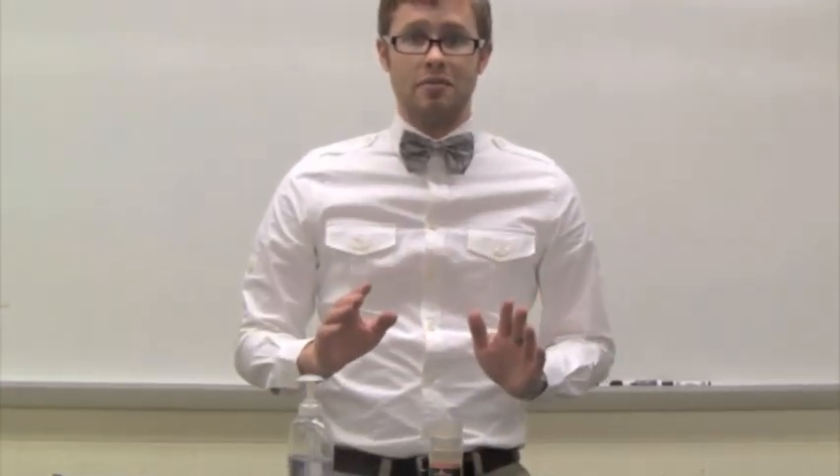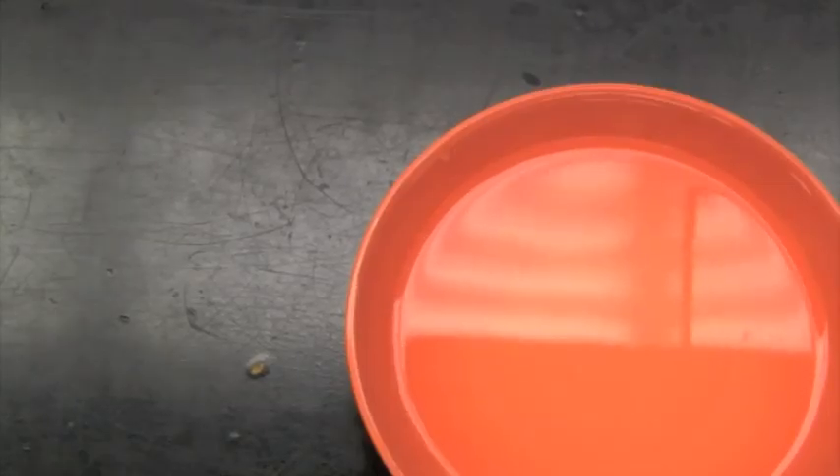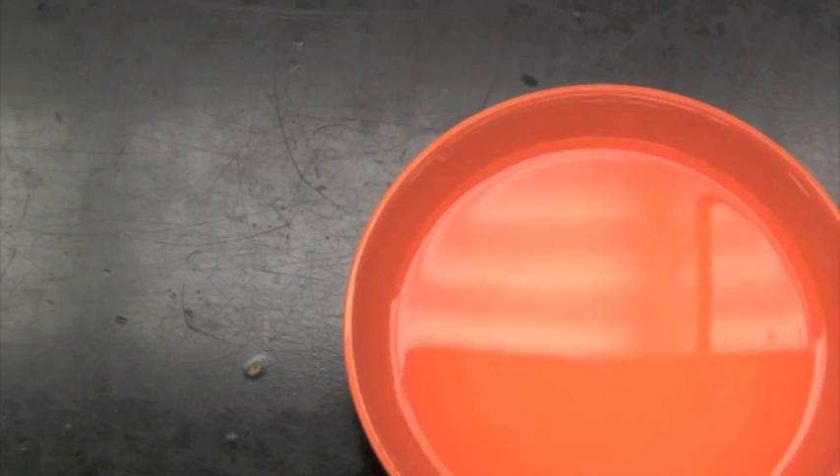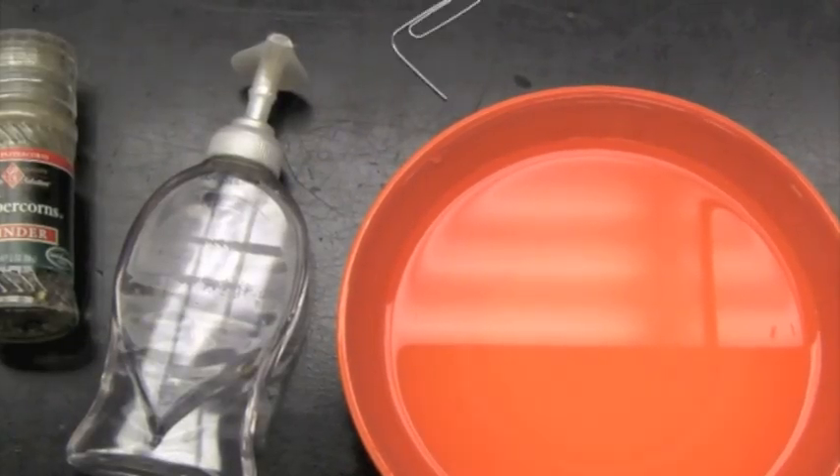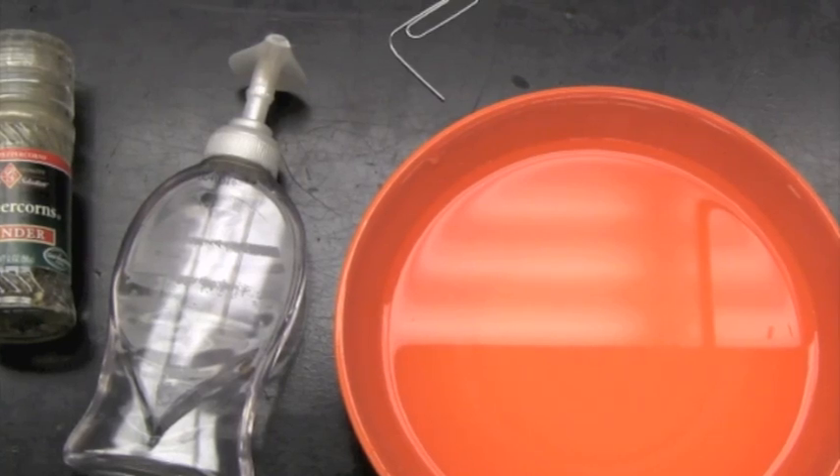Here's what you need: a bowl of water, some soap, black pepper, a bent paperclip, and a toasted pastry treat.